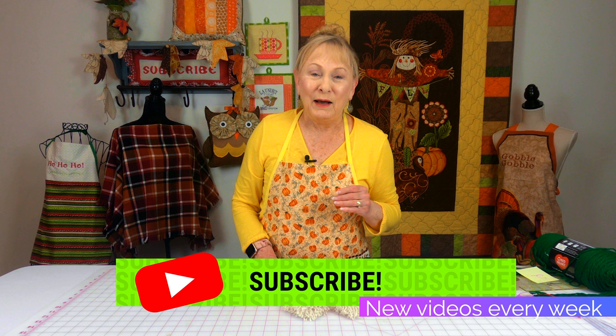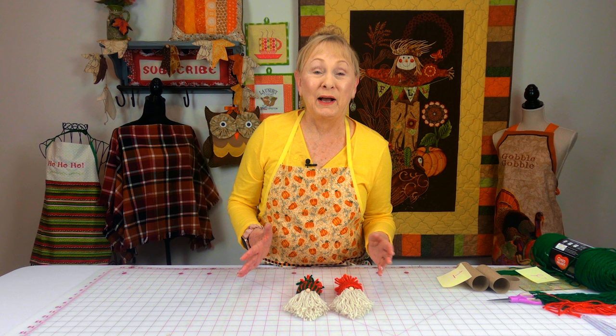Hi everyone, I'm Cheryl and welcome to the Sewing Room channel. I'm always showing you projects you can do to get rid of your fabric scraps, but I know many of you do a lot of knitting and crocheting. So I've got a project for you to get rid of that scrap yarn.